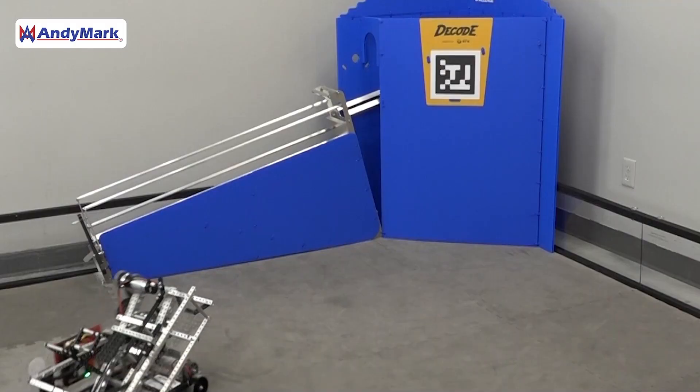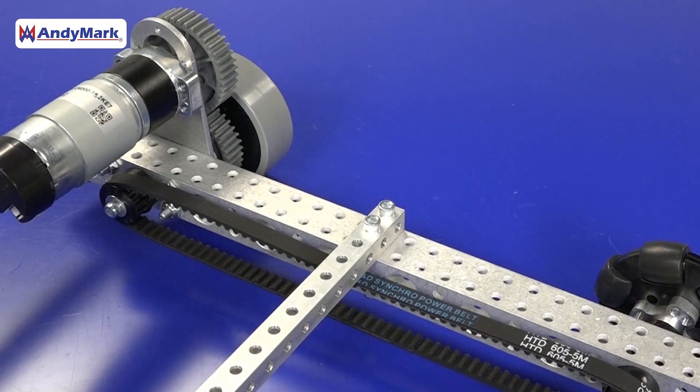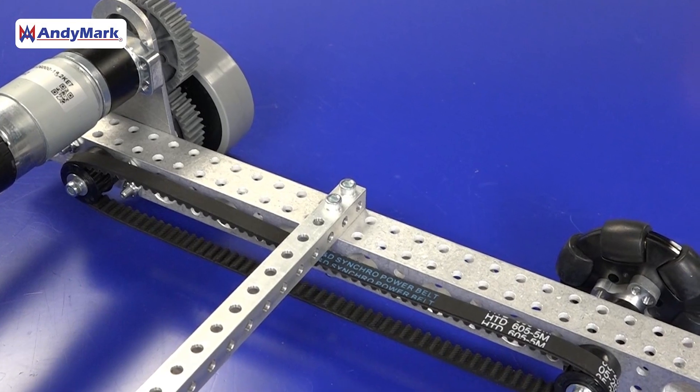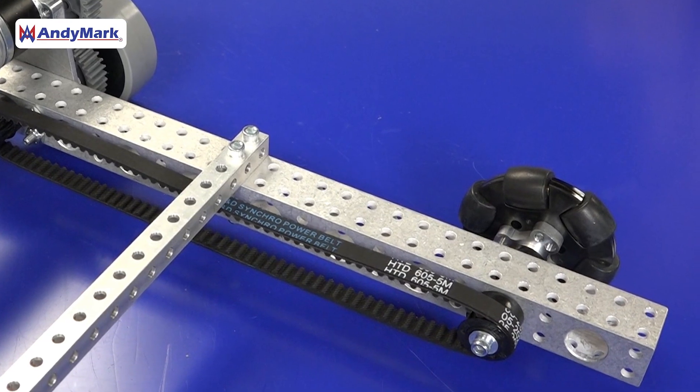On one side of the robot, we're using stealth wheels to provide a good amount of traction. On the other side of the robot, we're using Omni wheels so the robot has an easy time turning when driving around the field. Overall, this chassis is our traditional starter chassis with a normal four-wheel drive, where one motor on one side drives both wheels on that side, and the motor on the opposite side drives both wheels on that side.